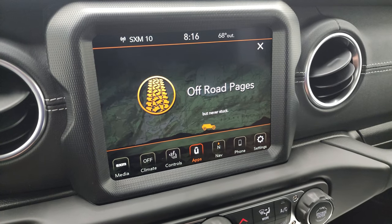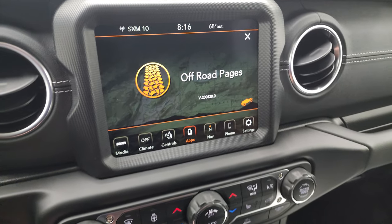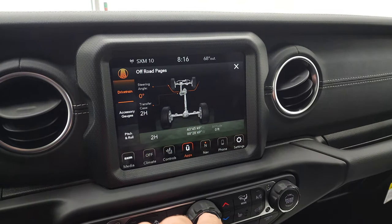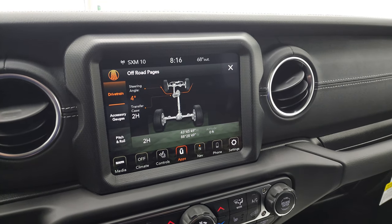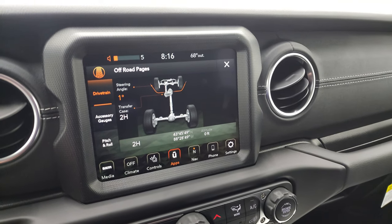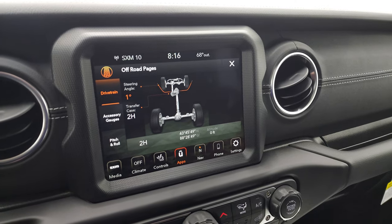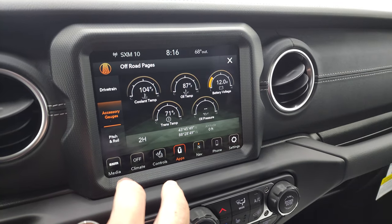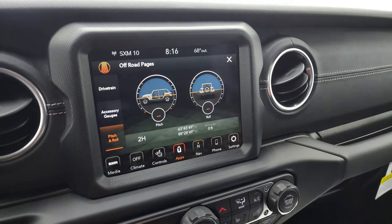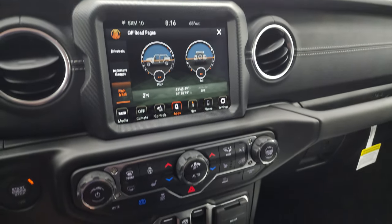You may be lost but never stuck in a Wrangler. The off-road pages give you steering angle — you can see it change as I turn the steering wheel — transfer case position, latitude, longitude, altitude, accessory gauges, and pitch and roll. That's pretty cool stuff.